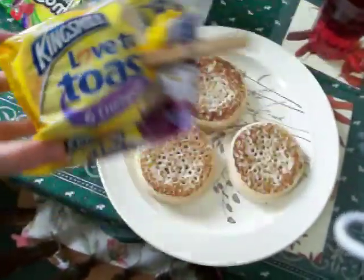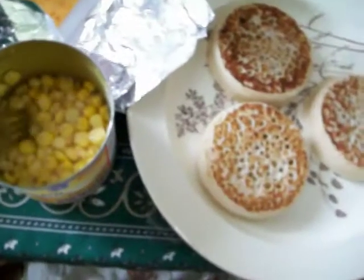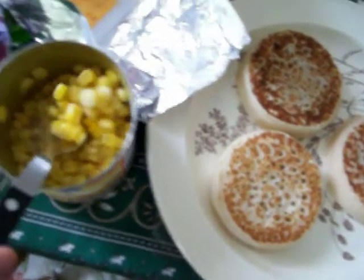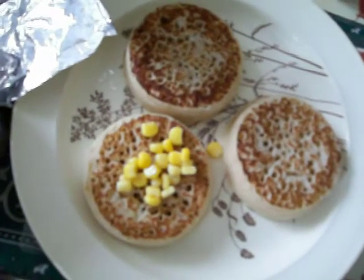OK, put the sweetcorn crumbots on a plate, of course. Free is the desired thing. Now, insert sweetcorn crumbots in. Use a fork or spoon and put it onto the crumbots evenly.